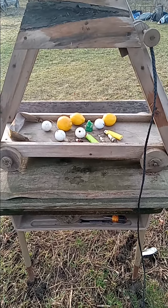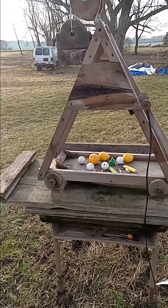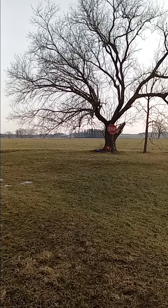Hello! I figured we'd try shooting the little trebuchet. Can you see that stop sign leaning up against that tree? We'll try to hit it.